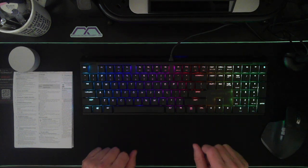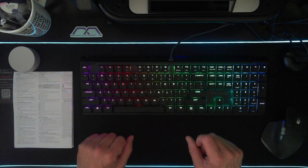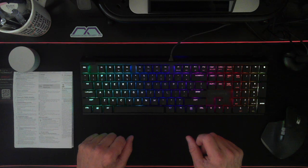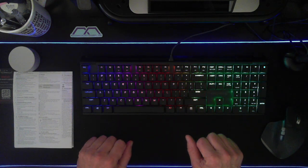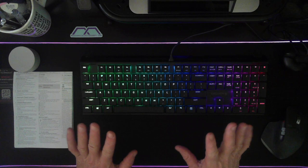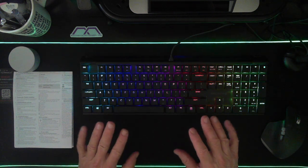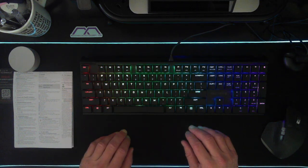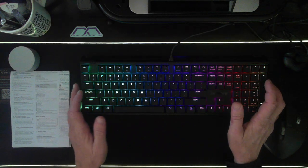If there ever comes a day where you have to dispose of the keyboard, just follow your local best practices — here in Canada we have some fairly aggressive recycling programs. The keyboard itself draws a 5-volt DC supply and current consumption is 500 milliamps. If you are going to store this keyboard, the range is minus 20 to 60 degrees Celsius, and operating temperature is anywhere from zero to 50 degrees Celsius.